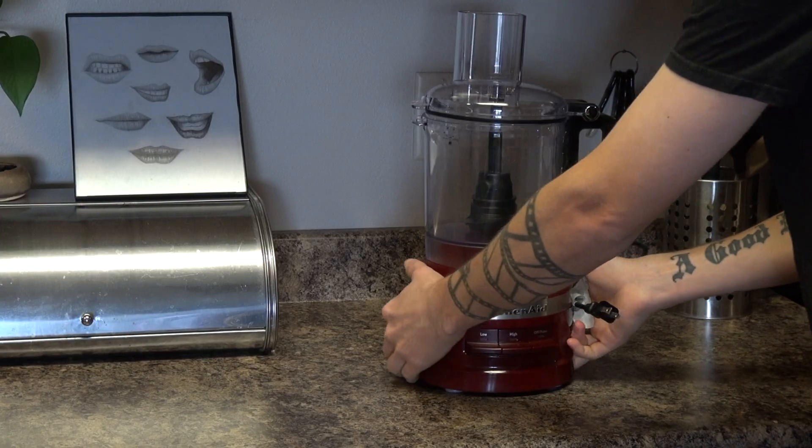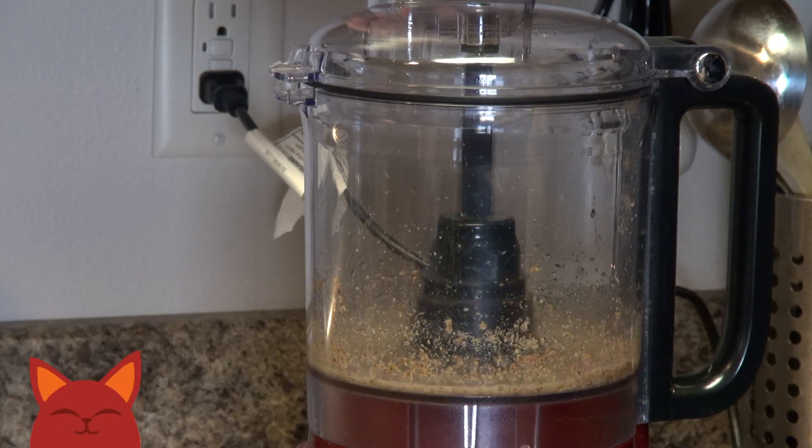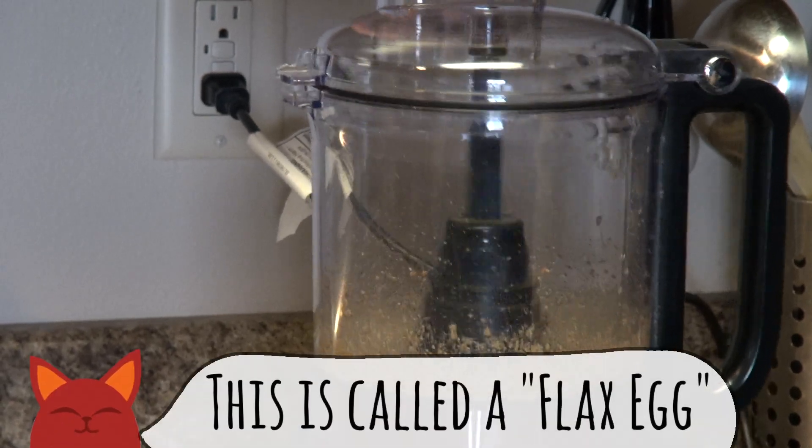Now take out a food processor and add in some ground flaxseed and water. Give it a couple good pulses until it's mixed, and this is going to act as the binding agent in this recipe.